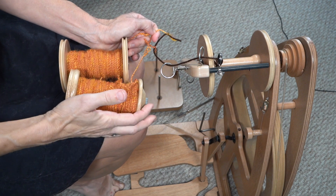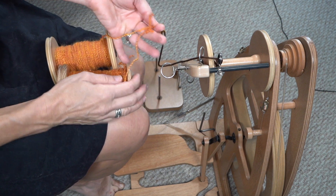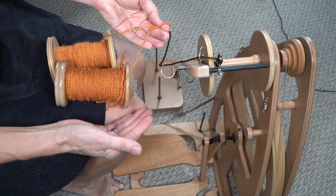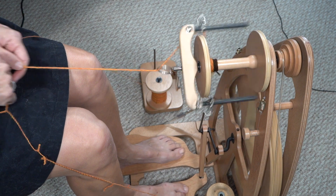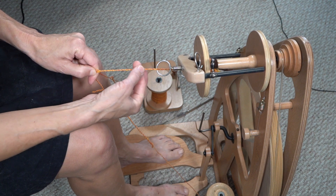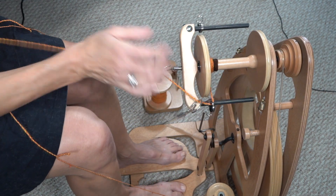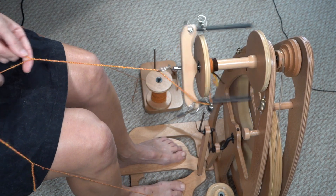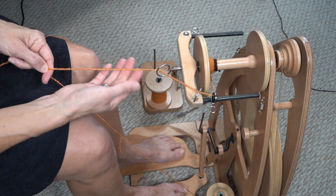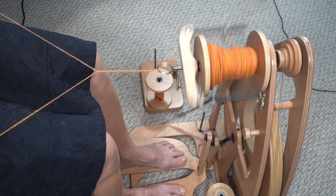For step three, I am taking the already plied, over-twisted yarn and I'm going to ply this together with the twist going in the S direction, so to the left. We're going to ply it until it pops together and makes a nice four-ply. You can see it start to happen right here — it's no longer bumpy. They fit together, you can see the different colors, and it's really exciting. This third step has been a whole lot of fun.